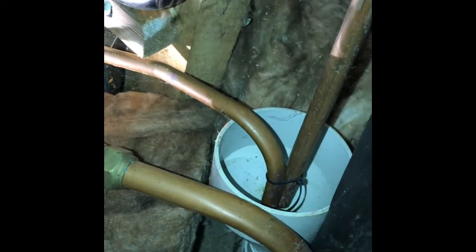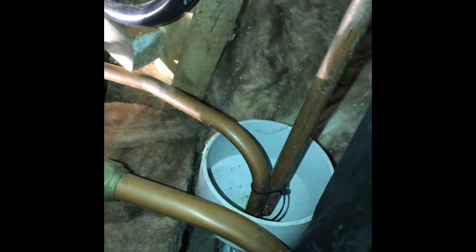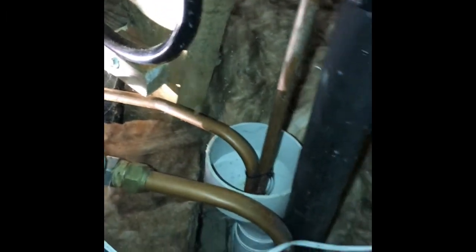Now we can check if that's working — just hear that water come out. So as it heats from cold, that will just dribble out a small amount of water into this tundish, which is then discharging in this case into a gully outside.